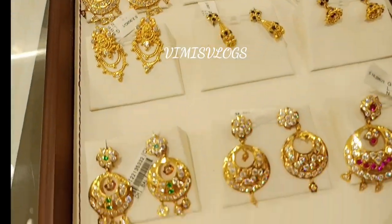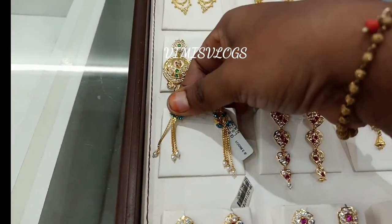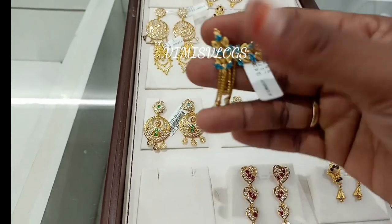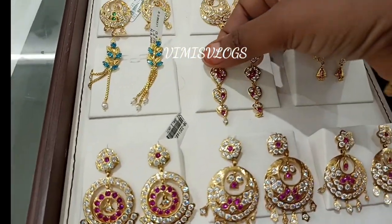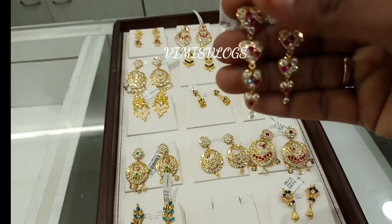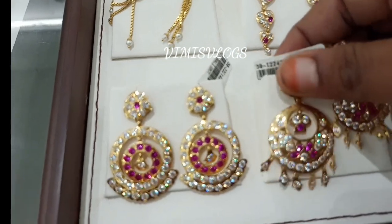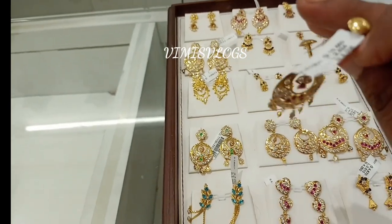The earring is a simple stone. This is a traditional to trending design. We have a pink like a blue color. This is 5–8 grams. This is a little traditional. We have a necklace.